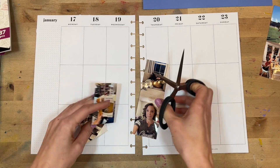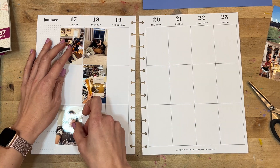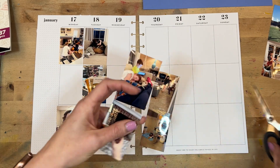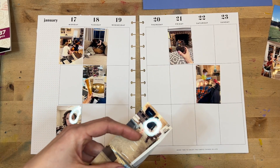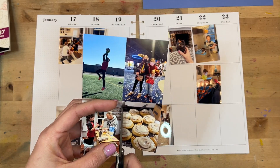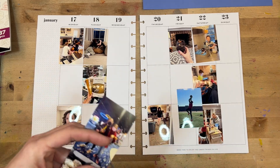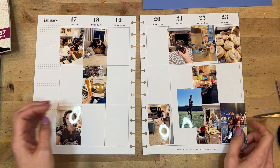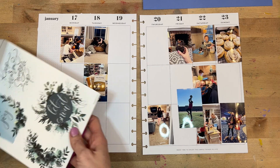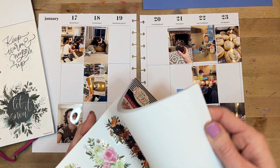This was a pretty typical week for my family, but I decided to go with a winter theme for the background of the spread, just because we were experiencing super cold temperatures and lots of time inside. I love these really big sticker books from the Happy Planner because you're able to get a lot of decor on the page, a lot of color, without a lot of stickers or other pieces. It's not super hard to set the tone for the page.